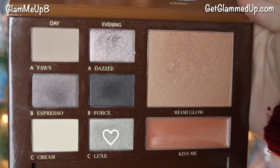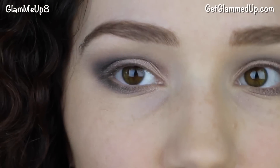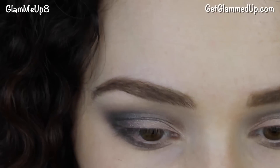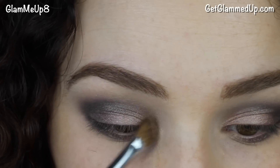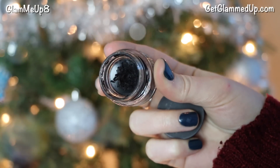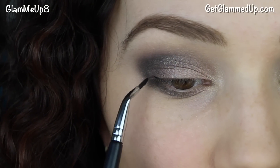Now I'm taking the shade called Luxe, which is a pretty light gray with a slight ivory tint, and applying it to my inner corners using a small angled brush.